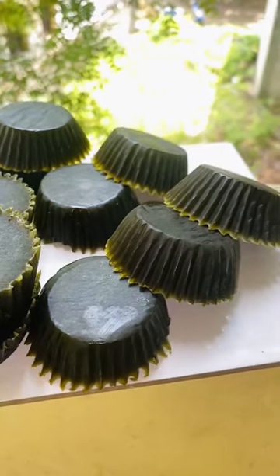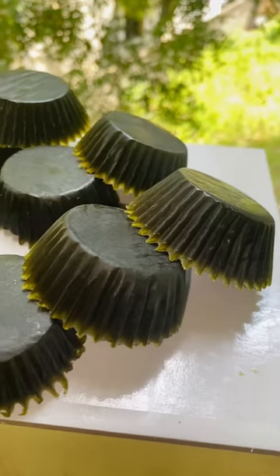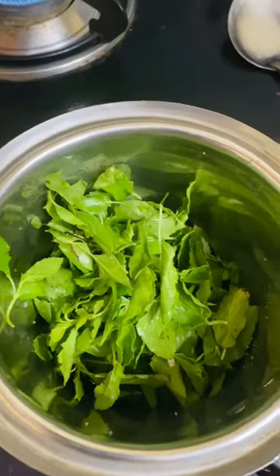Guys, we are going to make a natural soy wax. We're not going to add any color or essence. First,